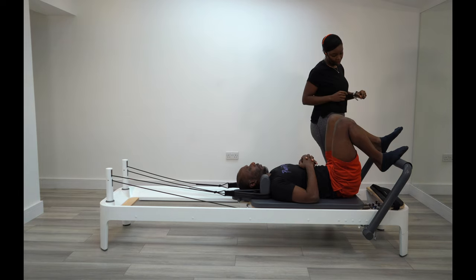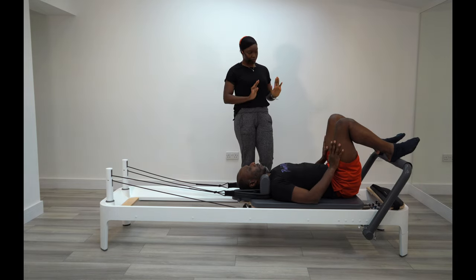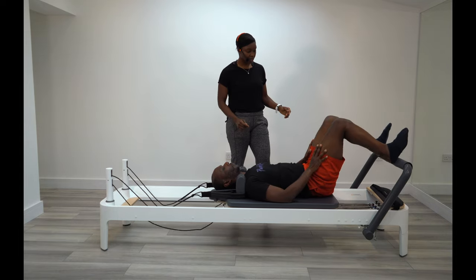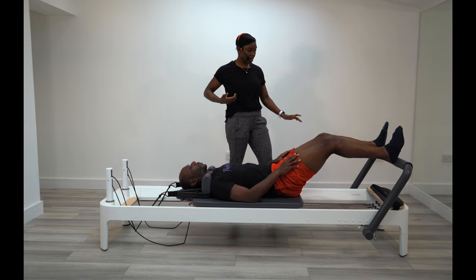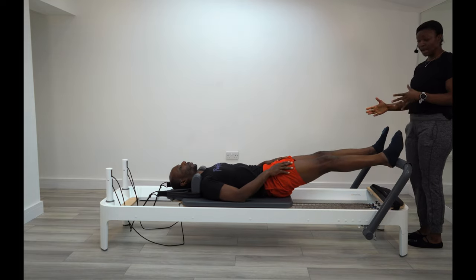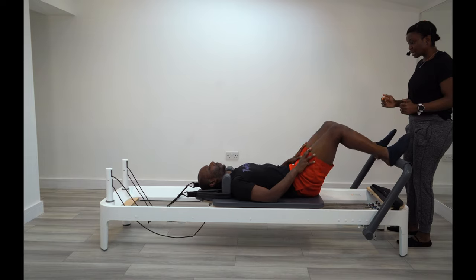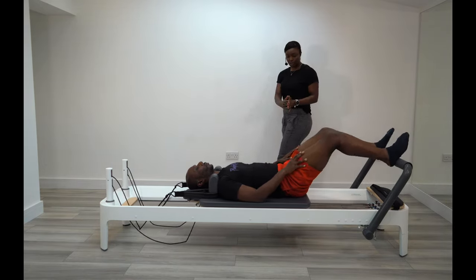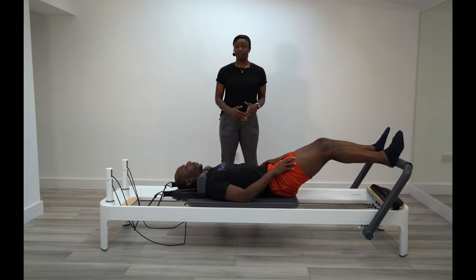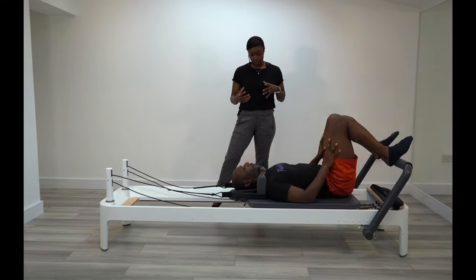Put your heels onto the foot bar. Take a nice deep breath in, and as you breathe out, brace through your core muscles, then push the carriage away, pushing onto your heels. As you inhale, bring the carriage back in. The rate of movement is going to be determined by how fast you're breathing — the faster you breathe, the faster the movements. So just work at your own pace. I'm watching his knees because sometimes there's a tendency to flop inward — make sure everything stays nice and in line through the movement.